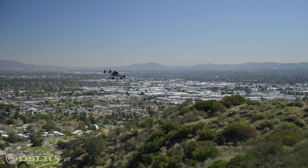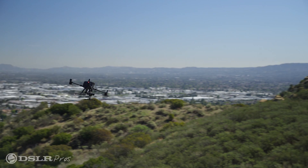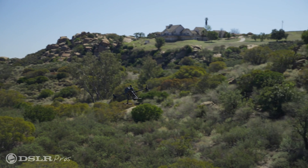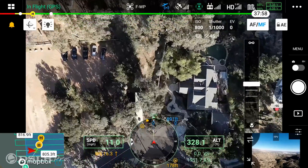Coordinated turn allows the nose of the aircraft to be pointed in the same direction as the flight path without sideslip. You'll never again have to guess about the direction your craft is flying when relying on the first-person view from the drone. This is useful when the drone is far away from the pilot and the direction of the craft is difficult to judge, or the aircraft is out of line of sight.